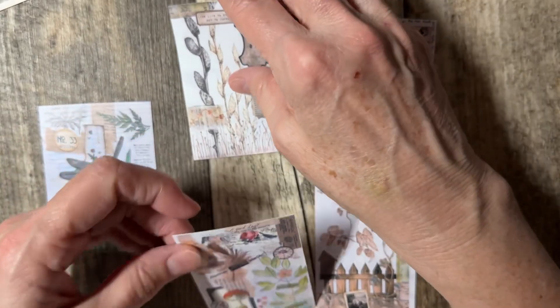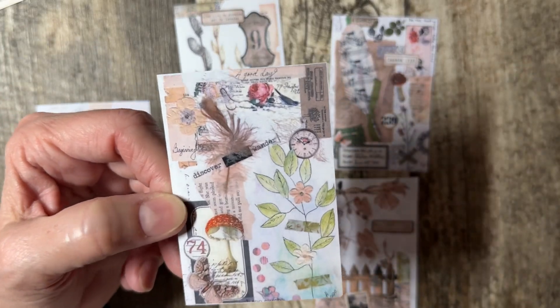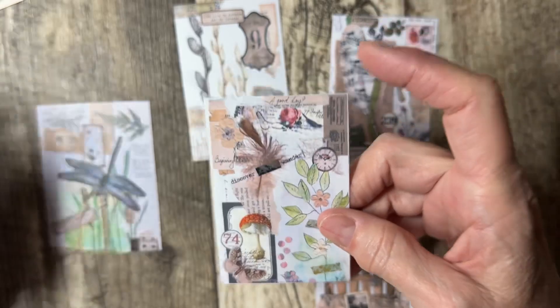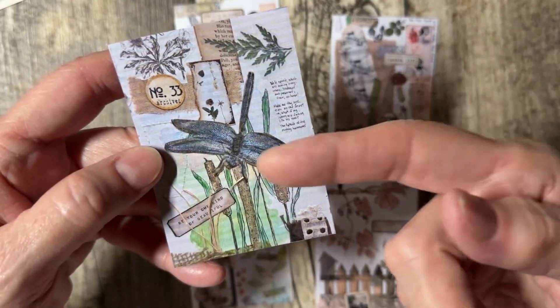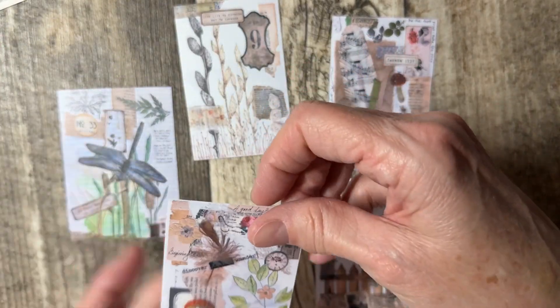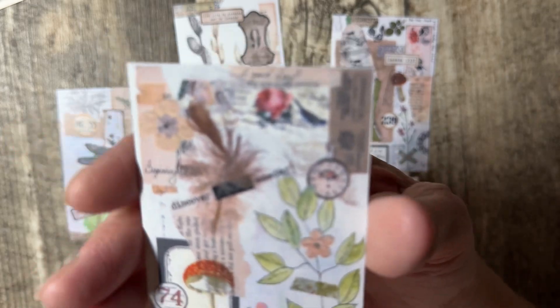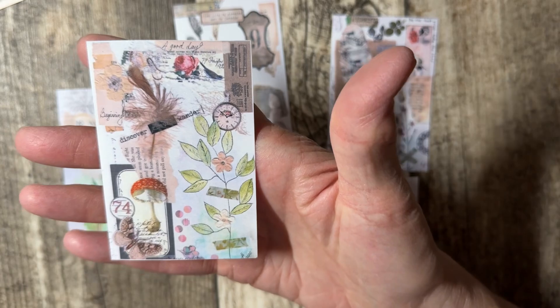That's all I've done. You can't really scan it because you'll get depth — like on this one, the dragonfly would have given me depth because it kind of was up off of the page. So if you take a picture instead, you will get a better option for saving it to your computer.